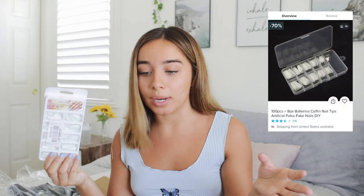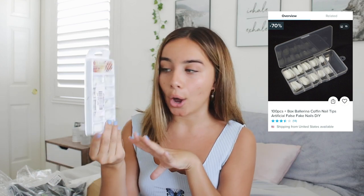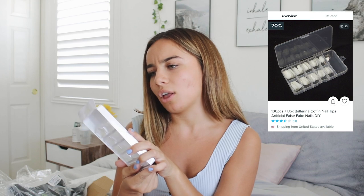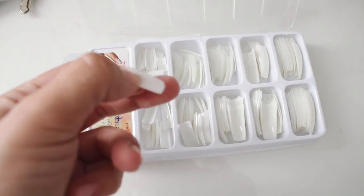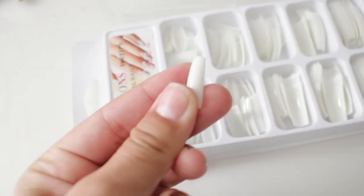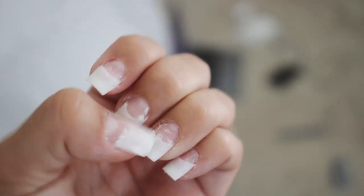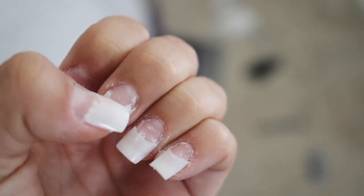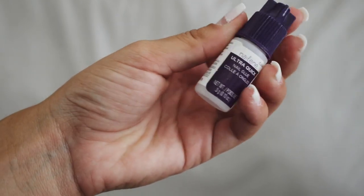I got these nail tips. I've been loving doing my own acrylic nails at home. I have some amazing nail glue and nails from Kiss, but I got these in a stiletto coffin shape — these are salon-style professional nails. It comes with 100 in different sizes. They're actually really good quality: they have a little indent at the end for your nail to fit perfectly with glue, and they're not bendy at all. They're pretty sturdy and kind of hard to clip, so I have faith these are going to last a while.